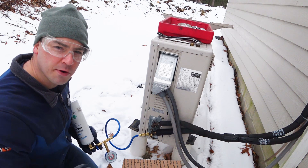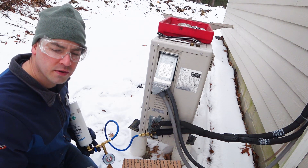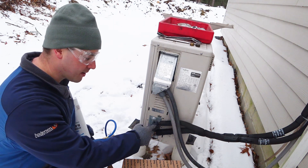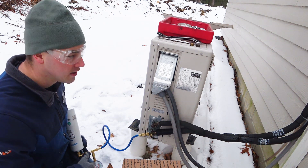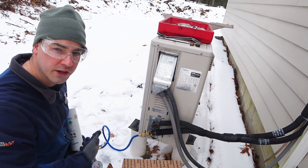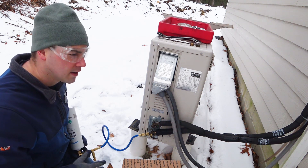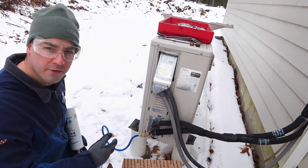This unit has cost me over five grand and has never worked for more than two years straight without a service call. Every time I've had to get a service call, they've remade the flare fittings. I've had this line set replaced. They've had to evacuate the refrigerant, recharge it, put it under vacuum. It's just been this really frustrating battle. I've tried two different companies and it has failed after both, after a year or two.